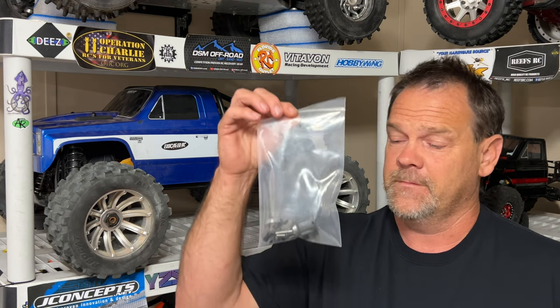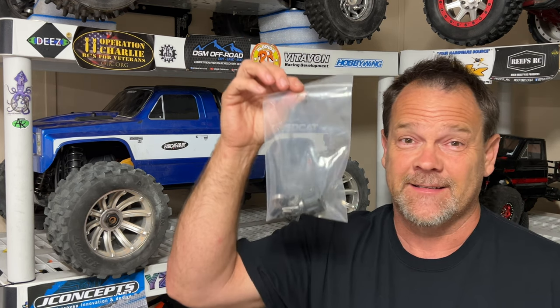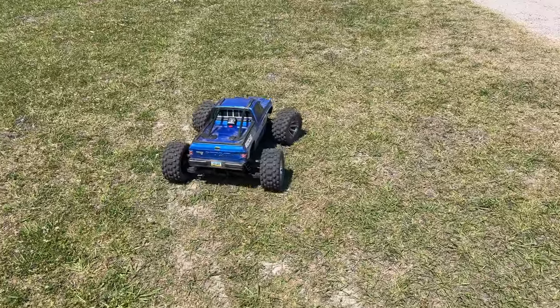Guys, it's time to speed test the Vigilante. I've got the Hobbywing 5690 motor in this thing, the huge mega block, and a 22T pinion gear, which is as big as you can fit in stock form. I've already done the drive. I know how fast this thing is going to do, and you guys are going to just have to hang out and see what happens. Let's get outside and see what this thing has got.